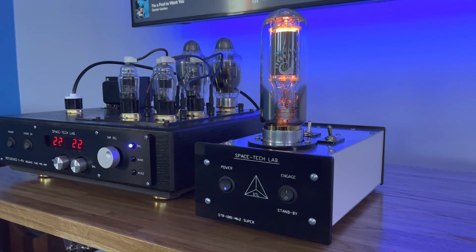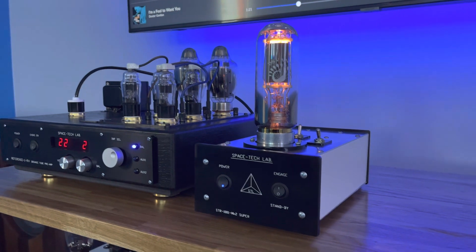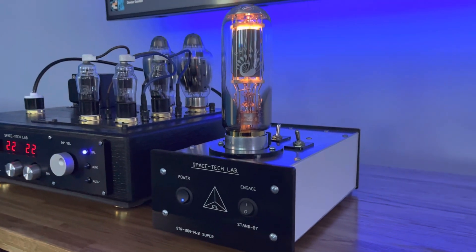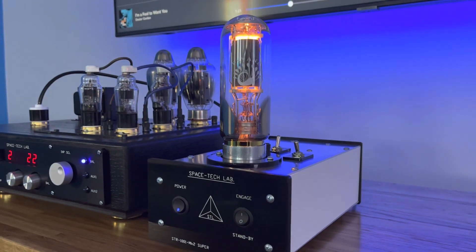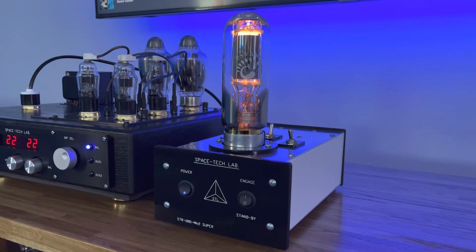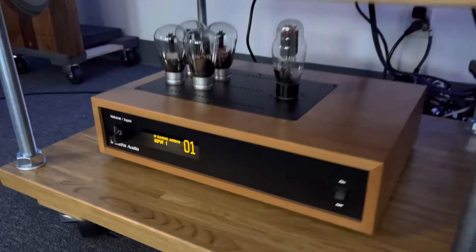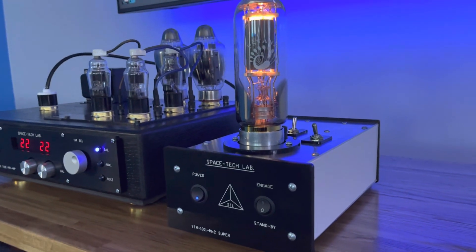I think this thing only costs around $1,000. And apparently Al, the gentleman who manufactures these, there's also a version that allows you to have two of these 602 tubes in there. I am blown away by this — I'm not exaggerating. Once you hear it with this, it's so hard to go back to the preamp on its own. When you add this, the difference is significant.